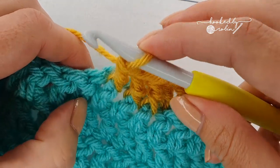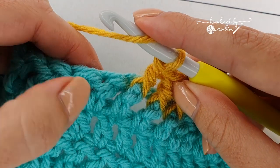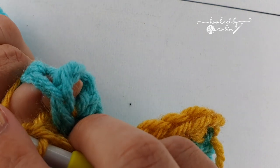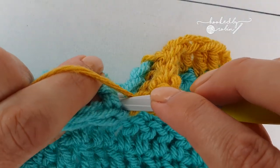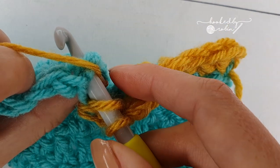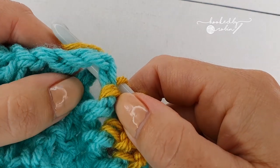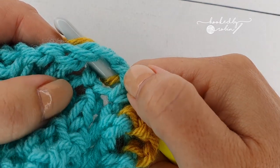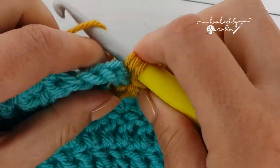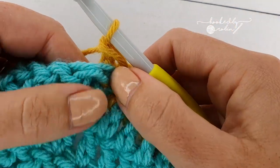For the back post it's the reverse. Flip your work — I'm using my thumb to push this post so I can clearly spot it back here. It's a bit more tricky, but I'm putting my hook in in reverse. If you turn your work to you, you can see the post of that stitch is now at the back of my crochet hook.